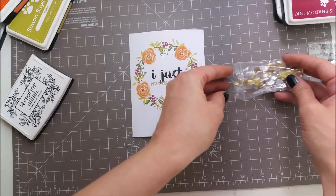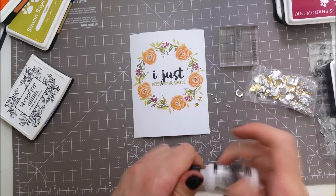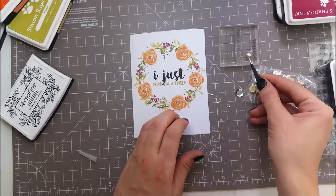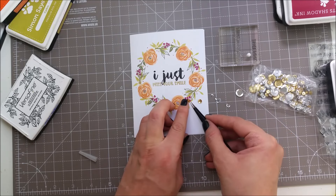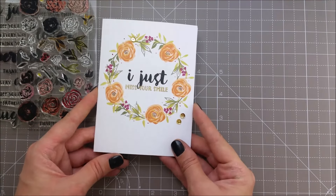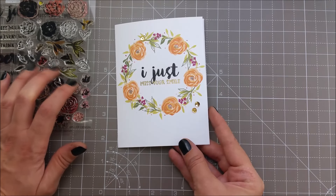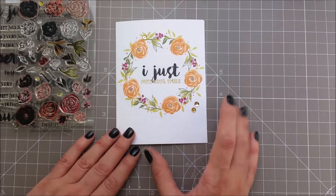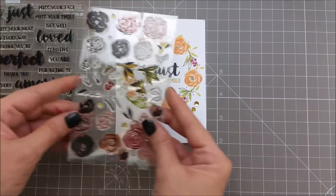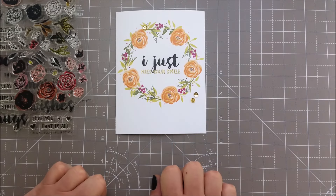I'll be adding some gold sequins — just a couple of tiny ones — and I'm using multimedia matte to adhere the sequins. That finishes my card for today. I hope I gave you some inspiration and that you can give this set a try. I wish I would have used it sooner as it was so easy to create this wreath, and it's so easy to stamp all these images even if they look so tiny. Thank you all so much for watching and I'll see you soon, bye bye!